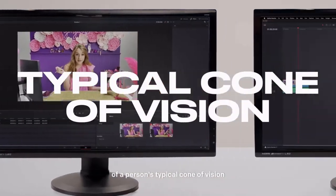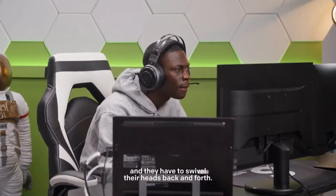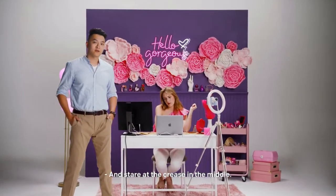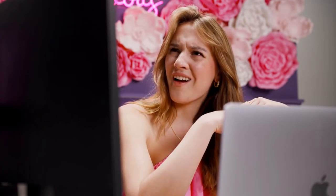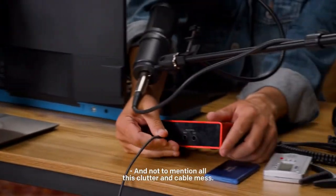The screen area spanned outside of a person's typical field of vision, and they have to swivel their heads back and forth and stare at the crease in the middle. And not to mention all this clutter and cable mess.